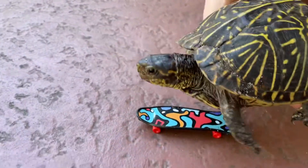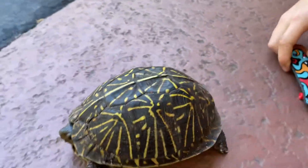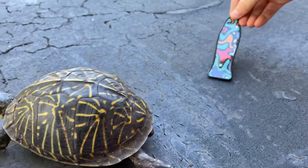Such a cool looking turtle. She did it. She's on the wheelie. She went like this.